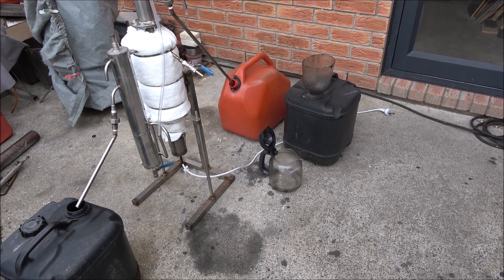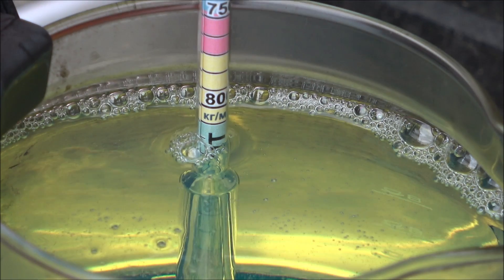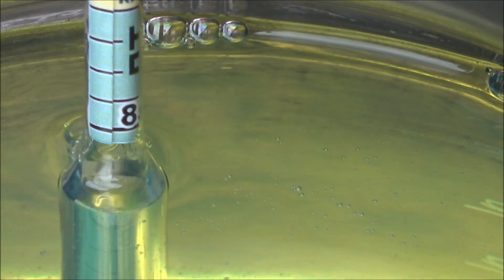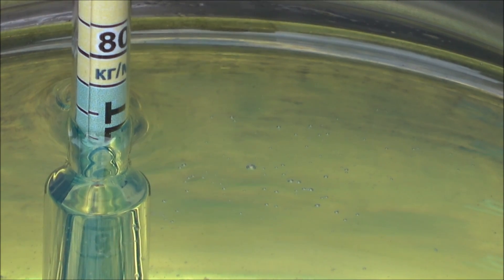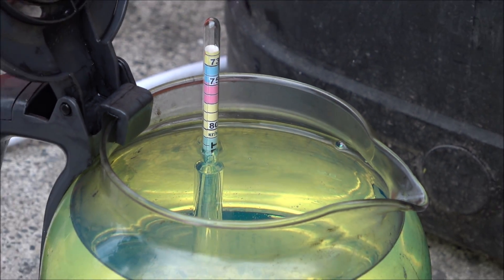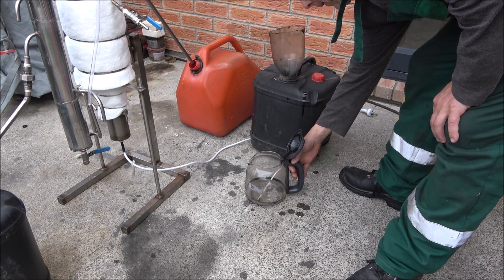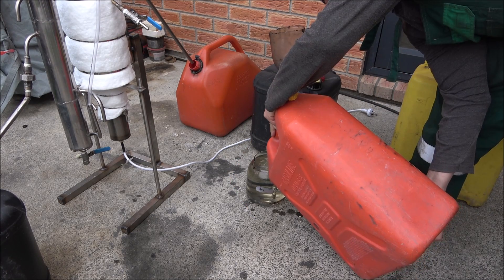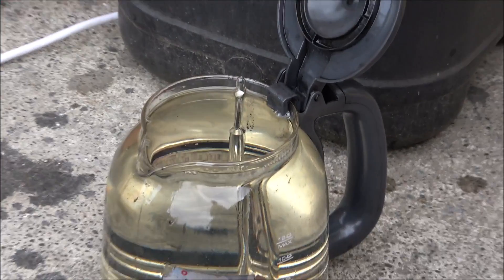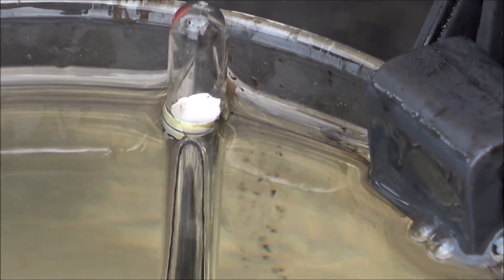Now we're going to mix the fuel. This is diesel fuel and it's got approximately 845 kg/m³ density. And here the hydrometer is completely sunk — it's definitely petrol, definitely gasoline.